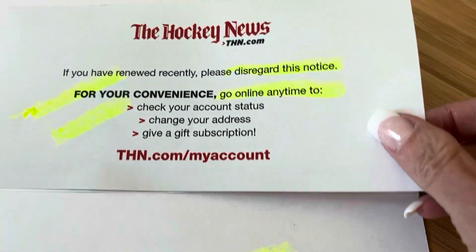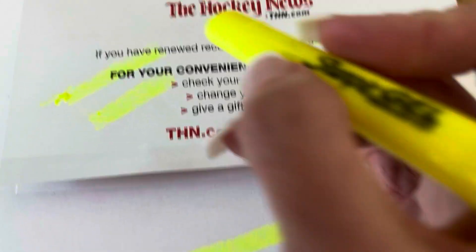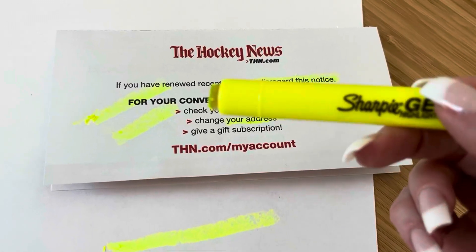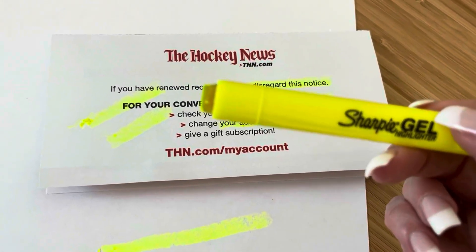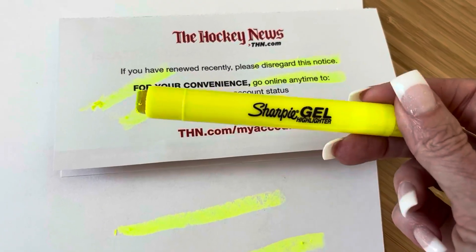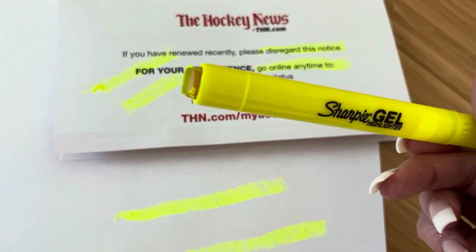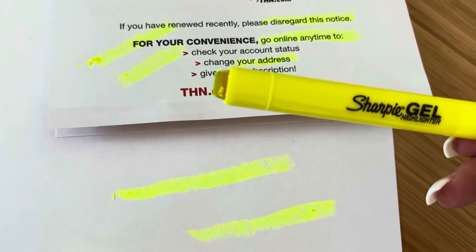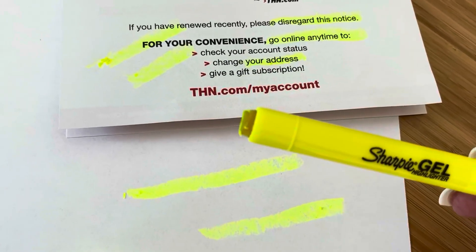I'm going to show you on an actual piece of text here that it does indeed make it very easy to highlight and add brightness to your document or whatever you're trying to draw your eye to. It has a very smooth feel to it. It's really fun to write with — just a really interesting, different kind of highlighter that works and looks great.